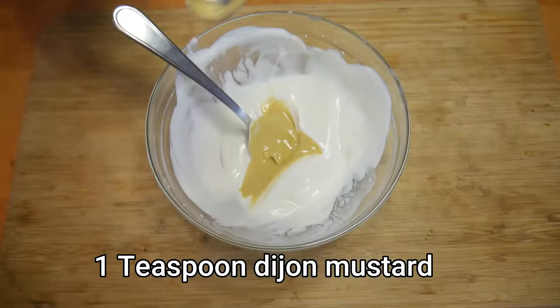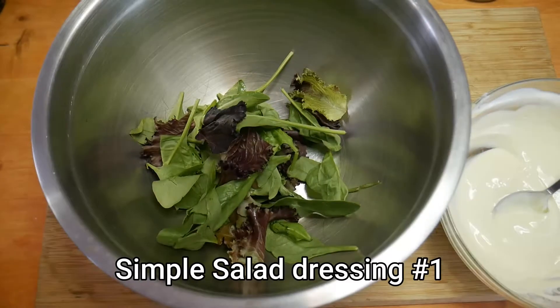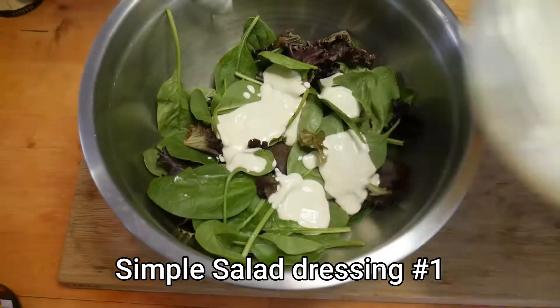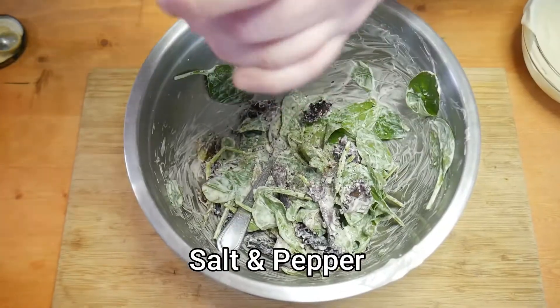I add one teaspoon of Dijon mustard to add color and a little bit of flavor, and that's a simple salad dressing done — just apple cider vinegar, Dijon mustard. Mix it in with your mixed greens and there you go. Don't forget a little salt and pepper.